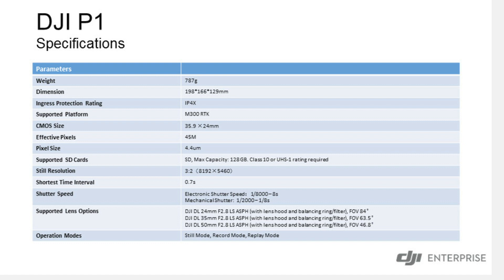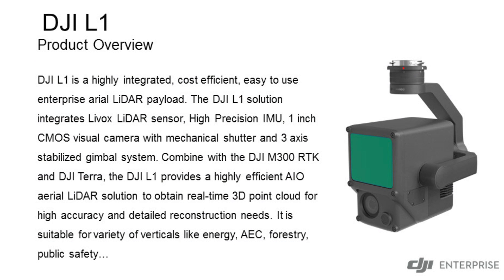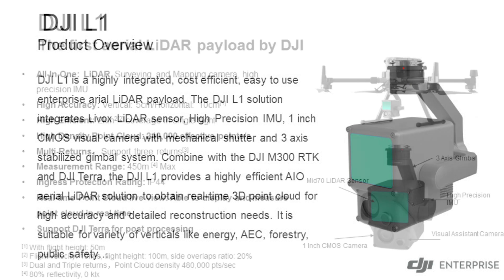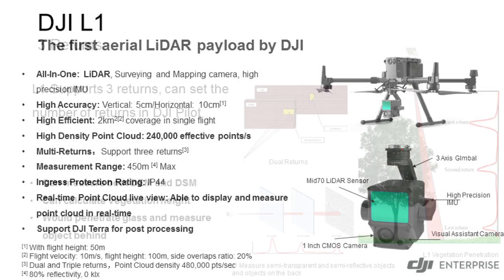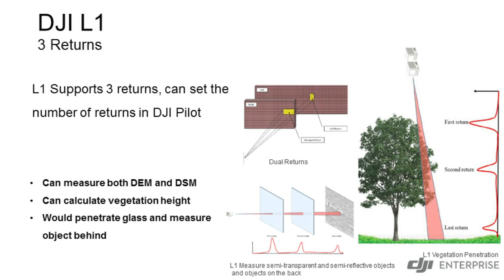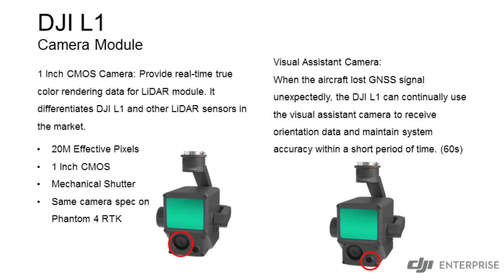So what is the L1? How is that different from the P1? The L1 is your LiDAR sensor. This is supposed to be a cost-effective option for LiDAR. It integrates right on the M300 just like the P1 camera would. It's a one-inch CMOS, it's a mechanical shutter, and it has the same camera specs as the Phantom 4 RTK.